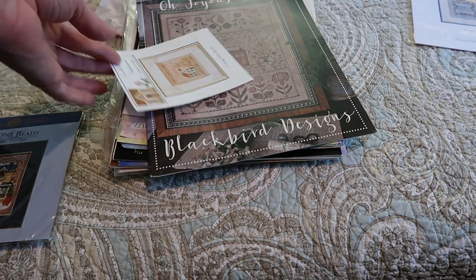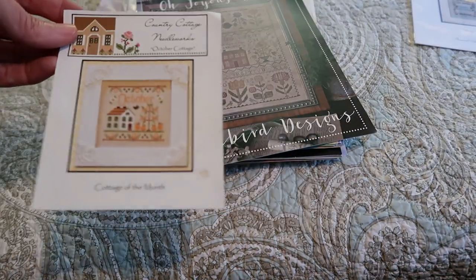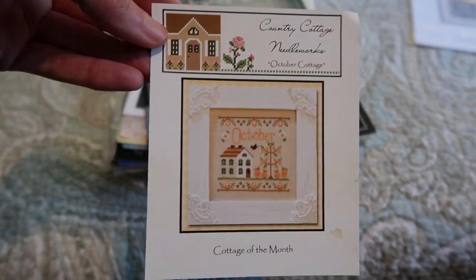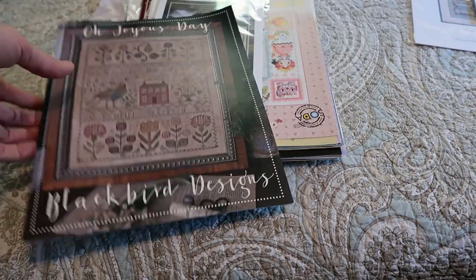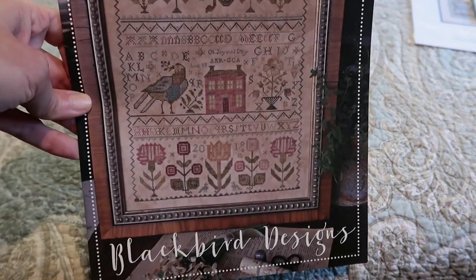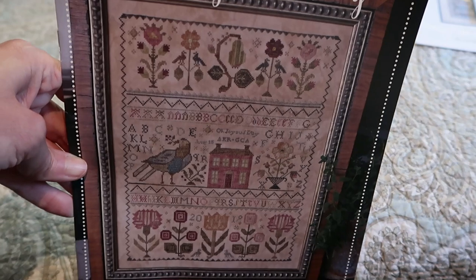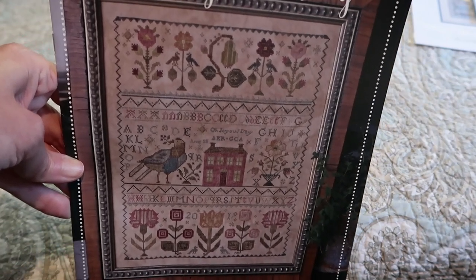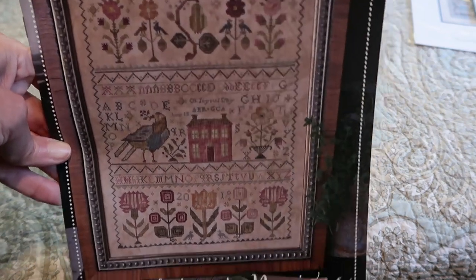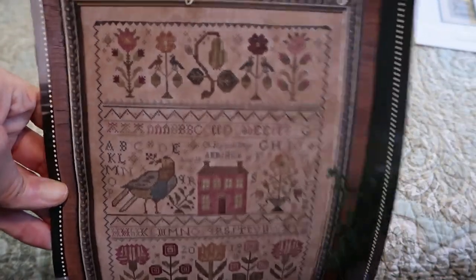This is Victorian Home — Country Cottage Needleworks, October Cottage — just the picture page but I do have the rest of the pattern somewhere. This is A Joyous Day by Blackbird Designs — the only Blackbird I have so far. I purchased this because Jesse Marie Does Stuff was doing this as a start for Inauguration Day 2021. I got it all kitted up and didn't start it — you know how it goes.